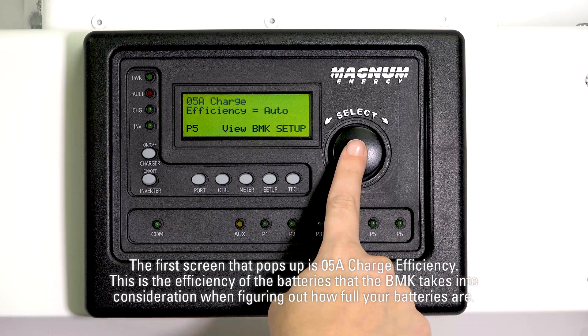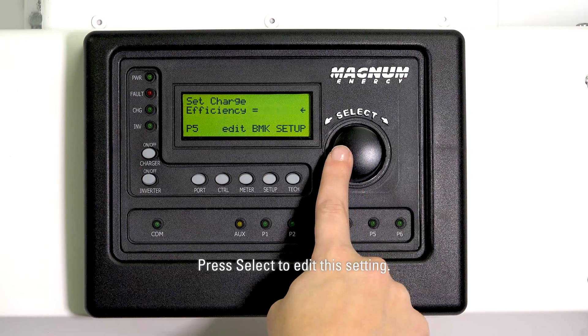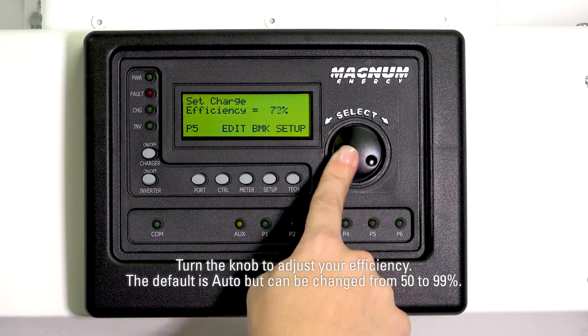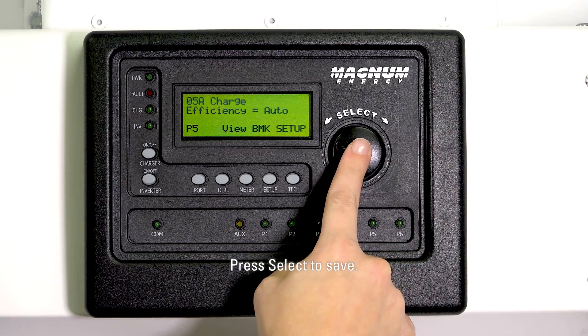The first screen that pops up is 05A Charge Efficiency. This is the efficiency of the batteries that the BMK takes into consideration when figuring out how full your batteries are. It is recommended to leave this at Auto unless you know how efficient your batteries really are, especially since efficiency changes with age. Press Select to edit this setting. Turn the knob to adjust your efficiency — the default is Auto, but can be changed from 50% to 99%. Press Select to save.